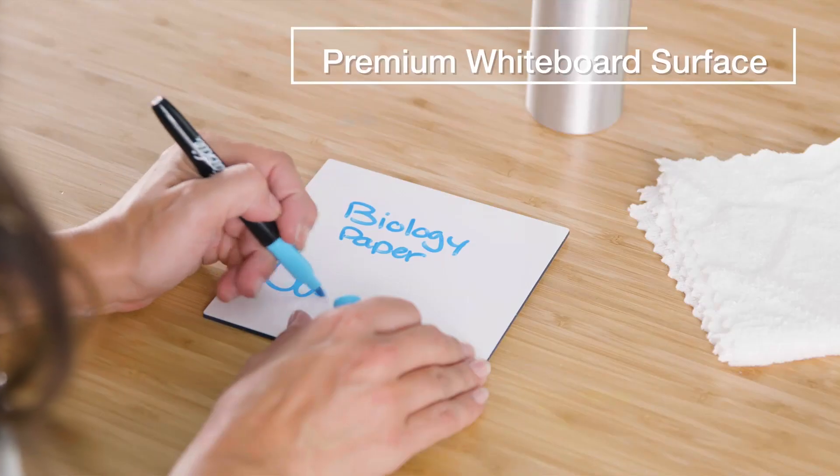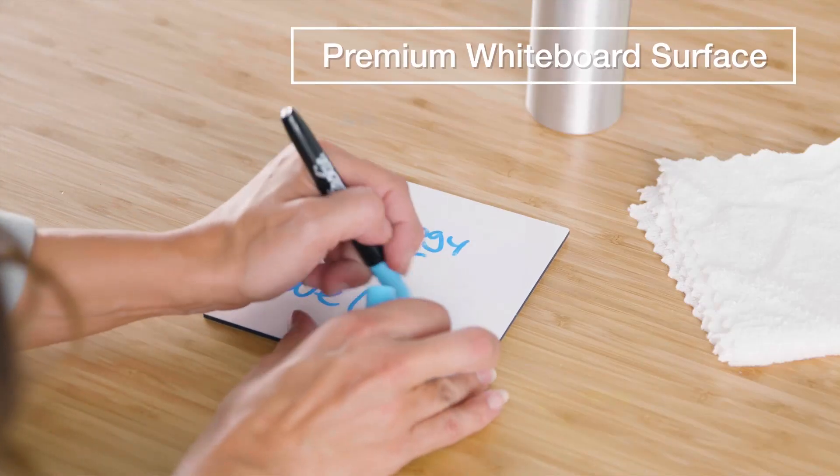One, add your tasks and ideas to four sizes of interconnecting magnetic dry erase cards. Two, the premium whiteboard surface writes beautifully, erases easily, and will not ghost.